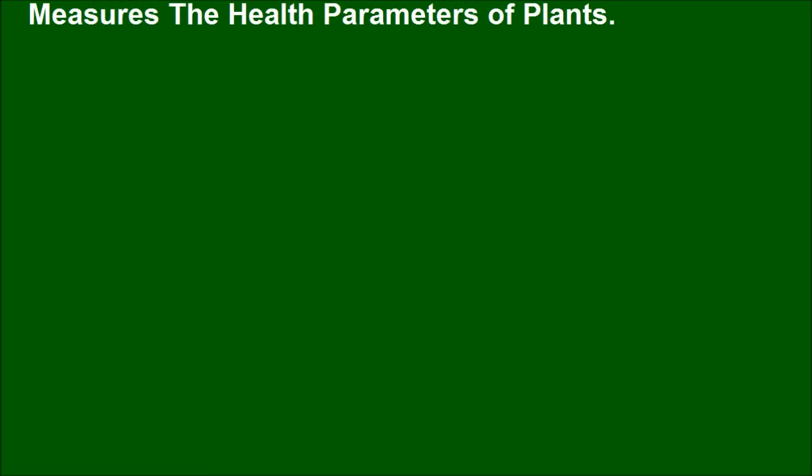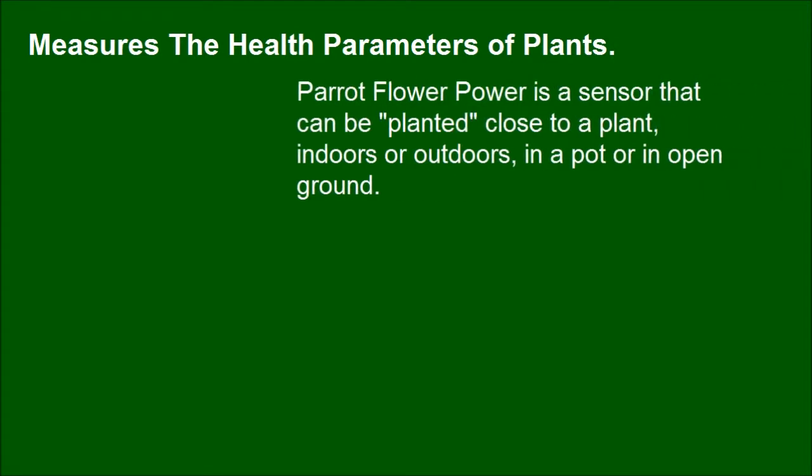Parrot Flower Power Wireless Smart Plant Sensor. Parrot Flower Power is a sensor that can be planted close to a plant, indoors or outdoors, in a pot or in open ground.